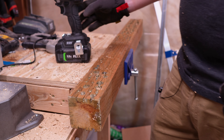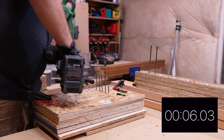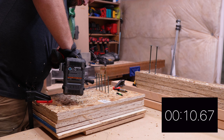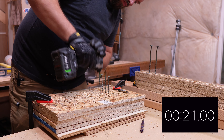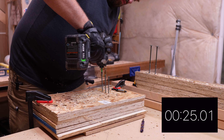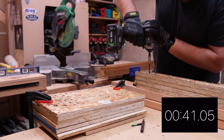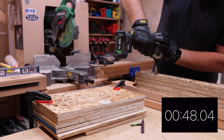Now the Flex multi-speed impact driver timed test — and that's it. There you have it with the testing.